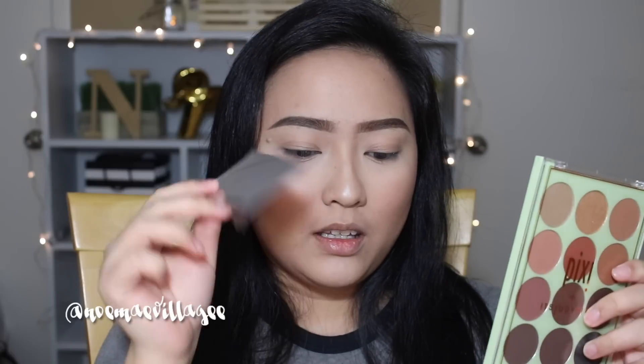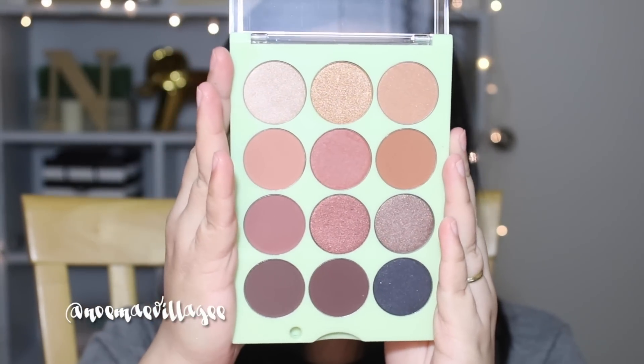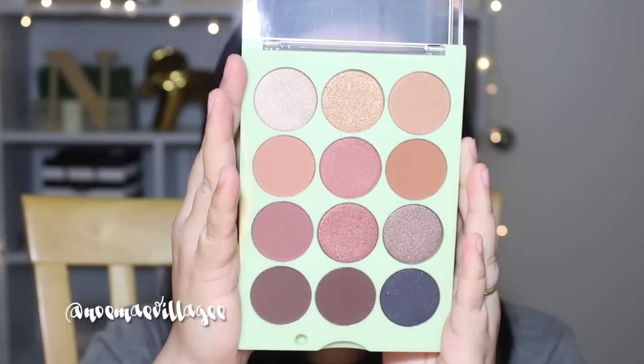They also give you a mirror with the palette — it has a sticky back side so you can put it at the back or anywhere else. I love the fact that the lid is clear, so you can see all the colors, which is very convenient. Right off the bat you can tell the palette is definitely neutral, which is Judy's favorite and my favorite — it's just universal.